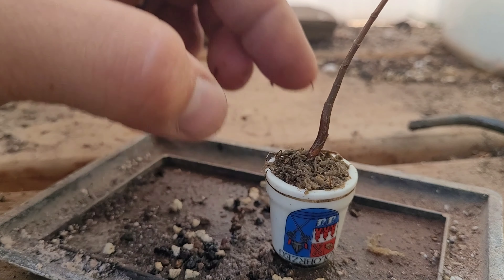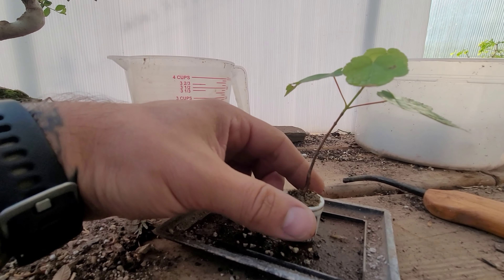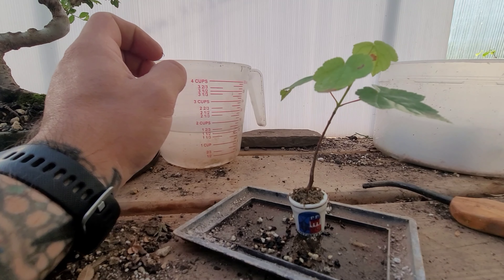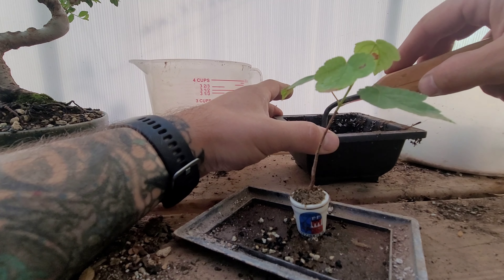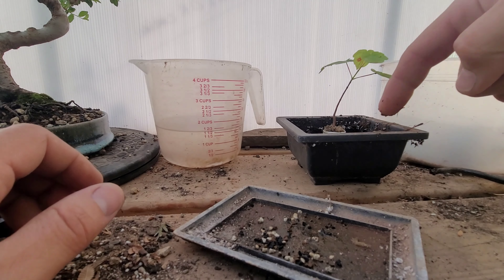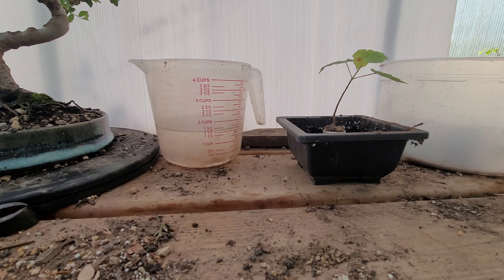Now we've got sphagnum moss in there. I actually like the natural shape of this tree — it just kind of has a little bit of a lean to it in the trunk. Super cool little guy. The next thing we're going to do is take a little pot of dampened soil, open up a little spot in there for it, and set the tree inside it. That way when it shoots out new roots the roots can drop down into it and it can continue to grow strongly, but it's still going to be in its little pot. Is it cheating? Probably. Do I care? Not really — as long as I have a healthy tree, that's all I care about.